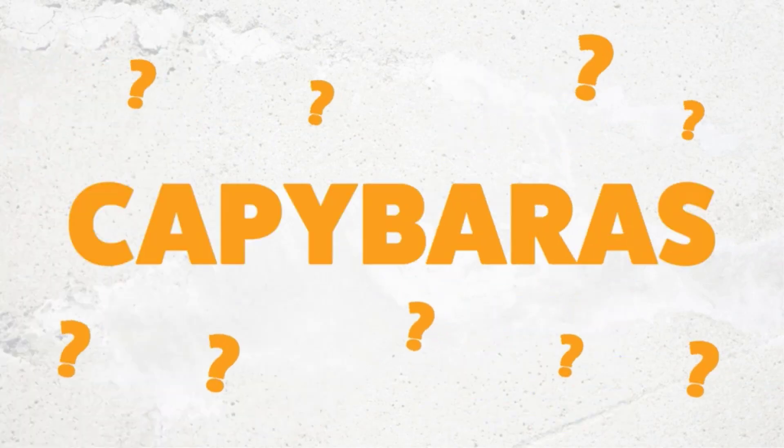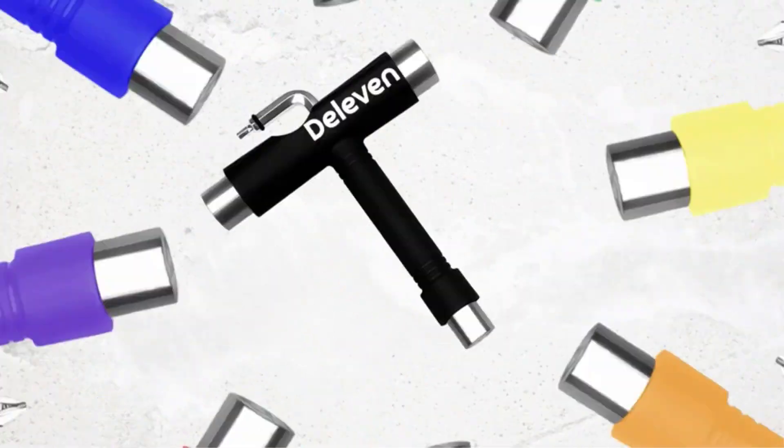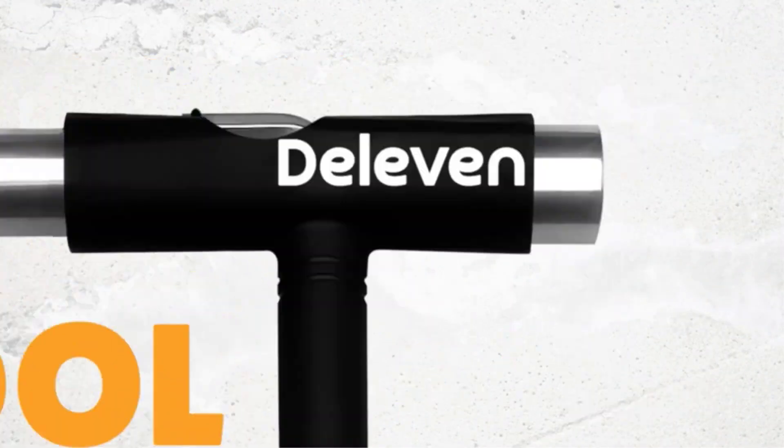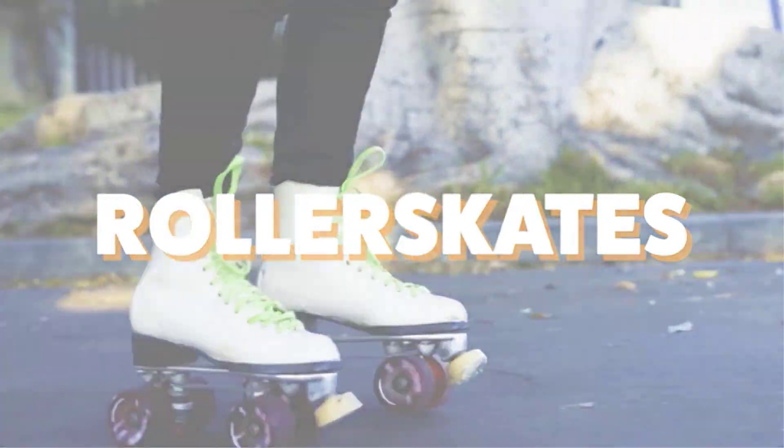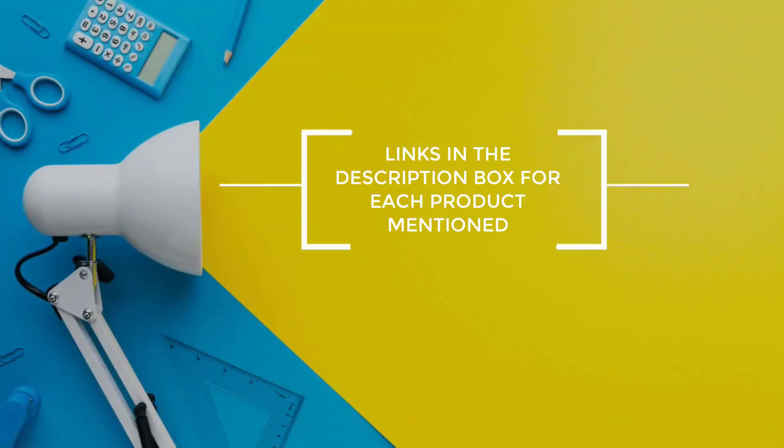I did extensive research, read tons of reviews, and compiled a list of the best skateboard tools from reputable brands. After much research, I found these products very helpful for people like you. If you want to know about the price and other information, be sure to check my description. So without any further delay, let's jump into the video.